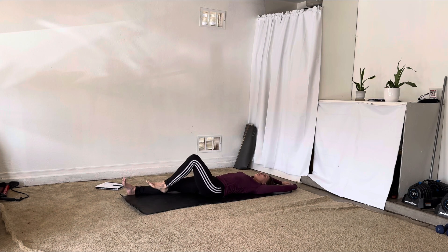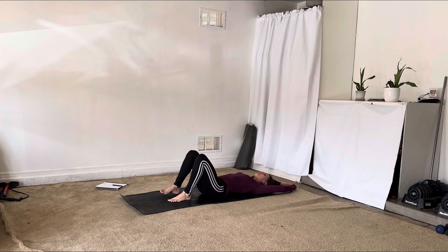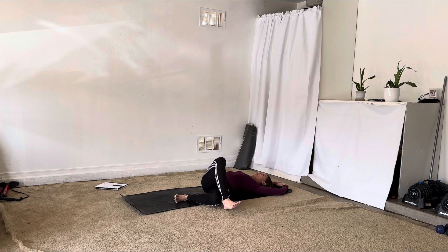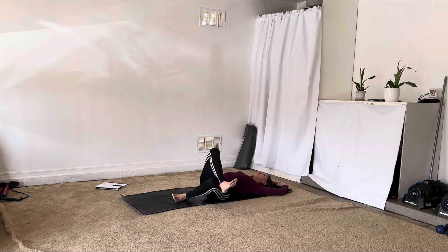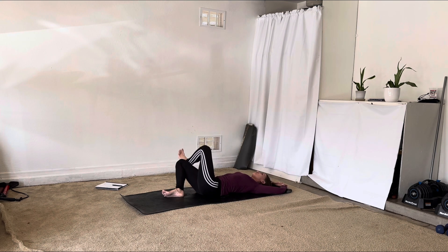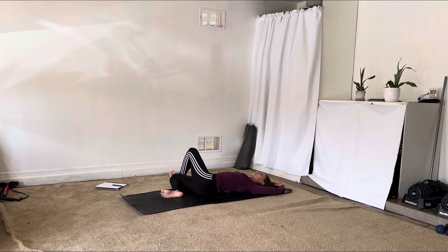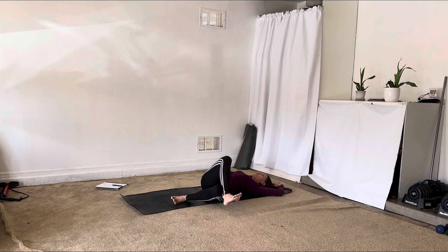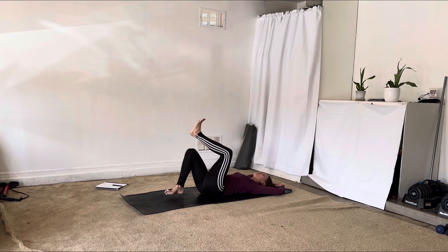Let's bring it back to center, bend your knees, cross your right ankle over the left — a little figure four — and then let the sole of your right foot come down off the left side. Move back through center, uncross, left ankle cross, same thing, bring the sole of your foot off to the right. Let's do this once more on each side — over to the left and over to the right.